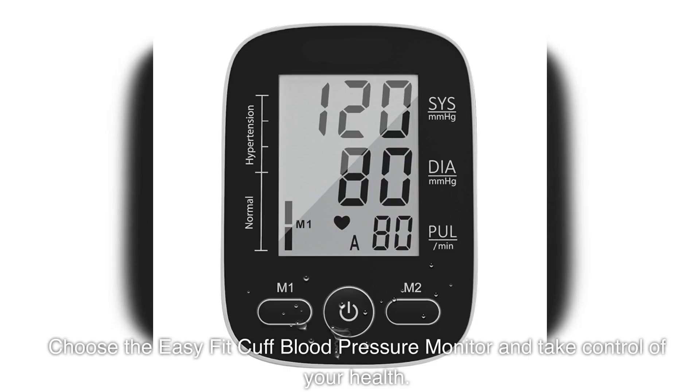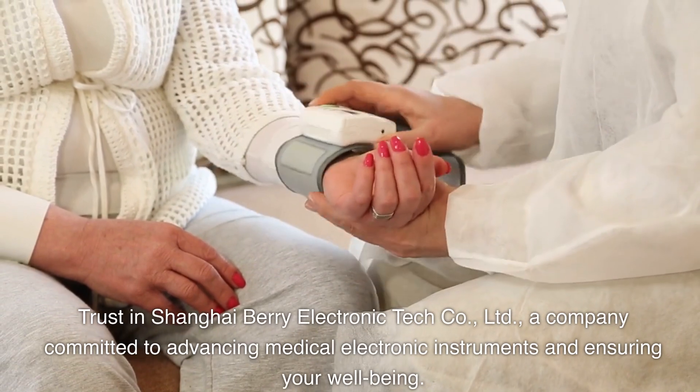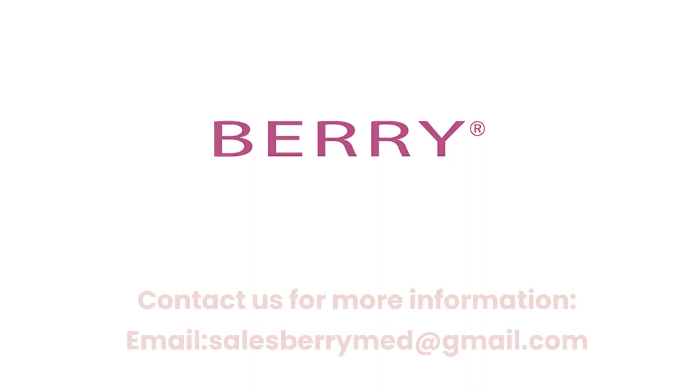Choose the EasyFit Cuff Blood Pressure Monitor and take control of your health. Trust in Shanghai Berry Electronic Tech Company, Limited — a company committed to advancing medical electronic instruments and ensuring your well-being. Contact us for more information. Email: salesberrymed@gmail.com.